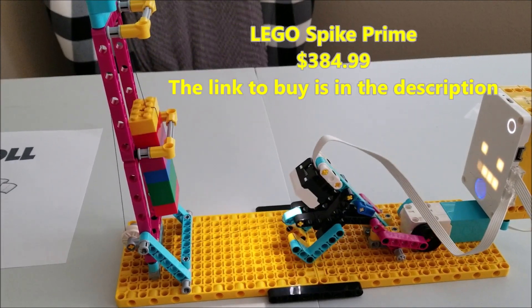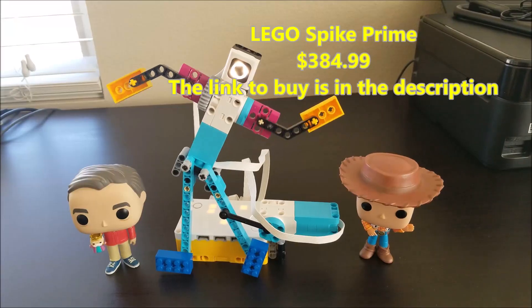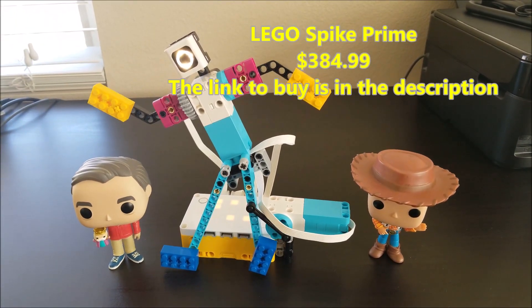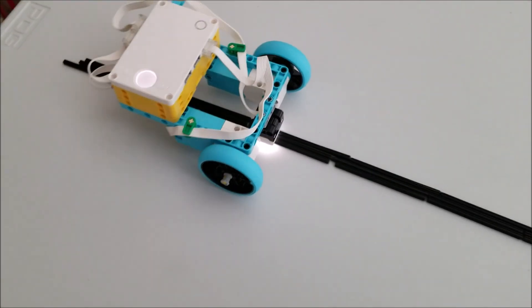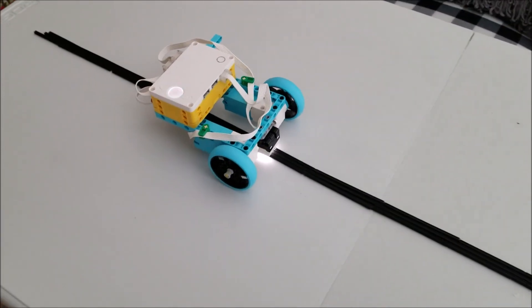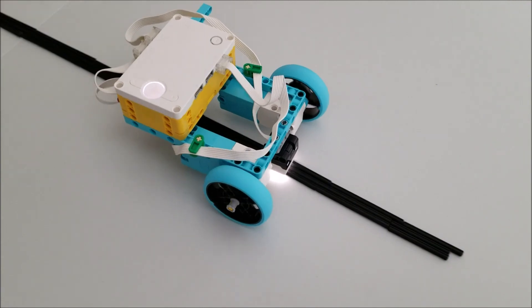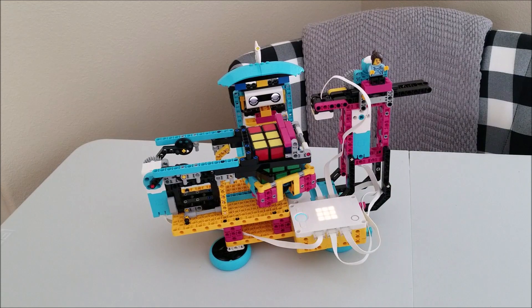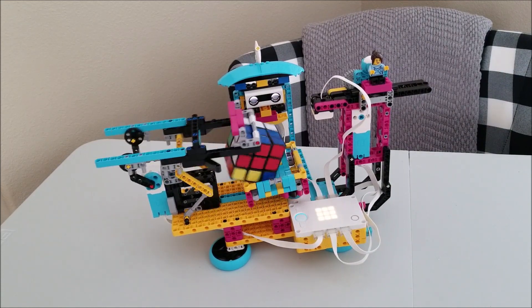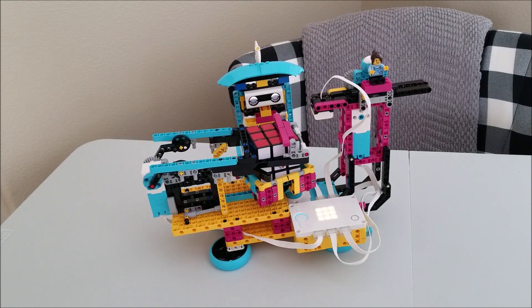The price for Spike Prime is $384.99 on lego.com — Lego Education. I know you might say you can get it cheaper on eBay, but if you're going to have a school or district pay for your robotics kits, you don't want to mess around with auctions or things that can fluctuate. It's better to get it directly from them, and you do get free shipping if you order from Lego Education.